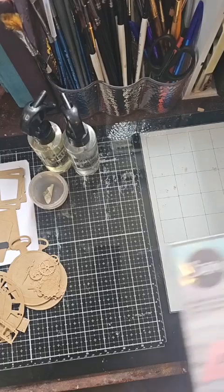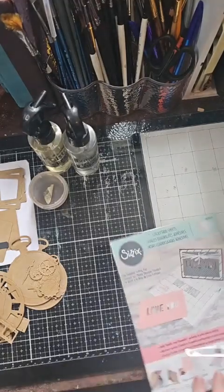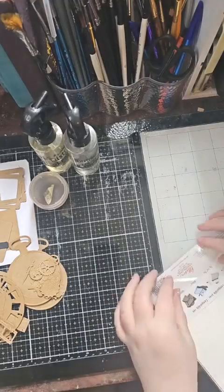That's my little hack for making cutting plates last much longer. When one plate is done I replace it with the second from the two-pack, then immediately order another set so I always have a spare ready.